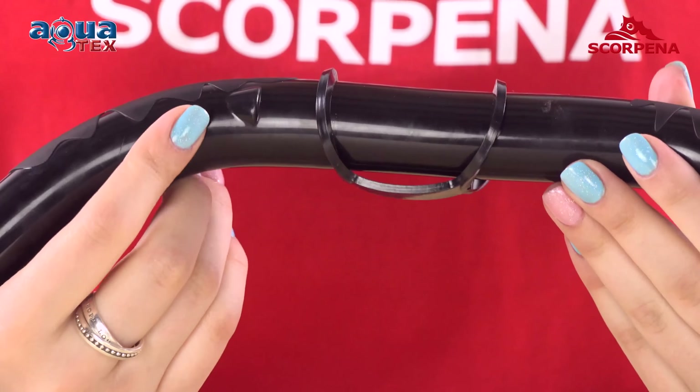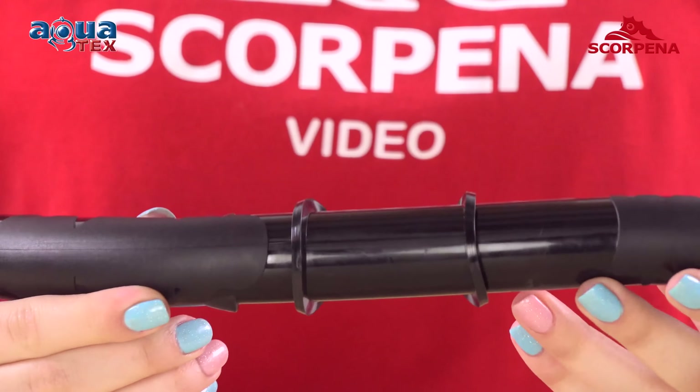The snorkel bends well and if you hit rocks or branches, it almost does not emit noise. An enlarged cross-sectional diameter allows many hours of breathing freely and without dead zones of air.